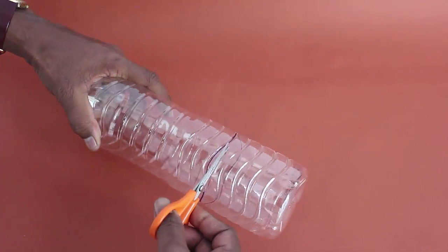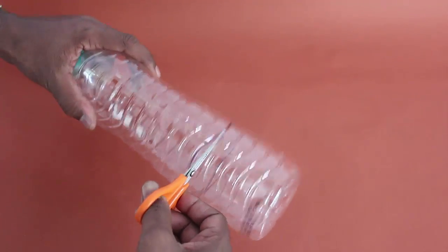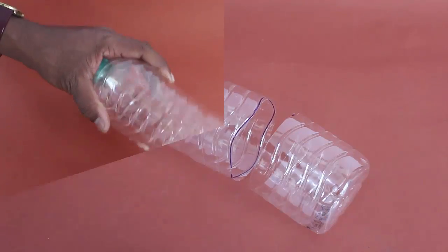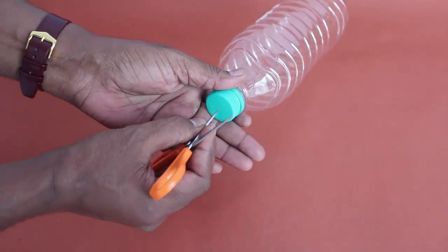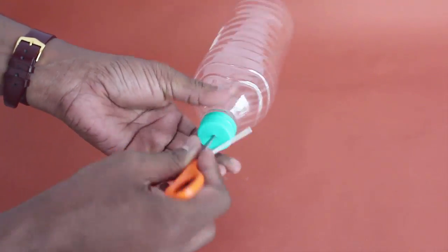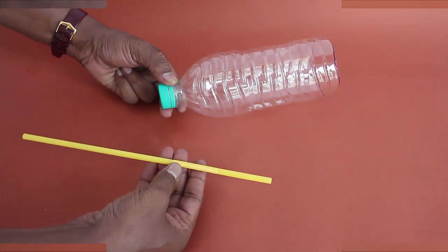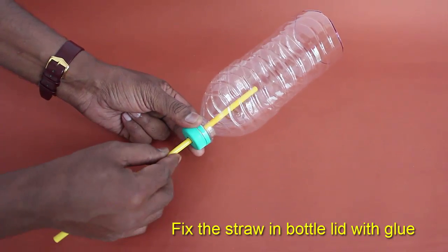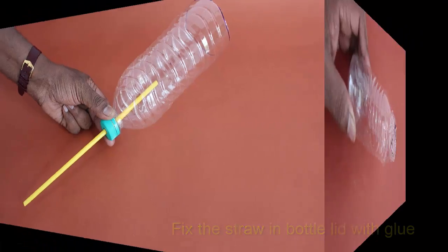First, cut the big bottle about one third from the base. We will discard the base part and only use the big part. Make a small hole in the bottle lid — the hole should be just big enough to press in a stiff straw. Push the stiff straw tightly into the lid hole and seal the joint with rubber glue.